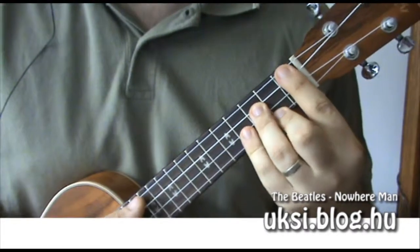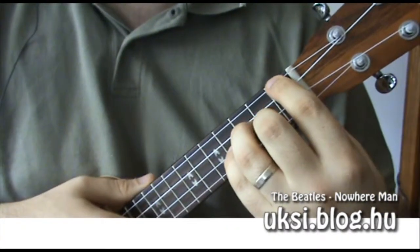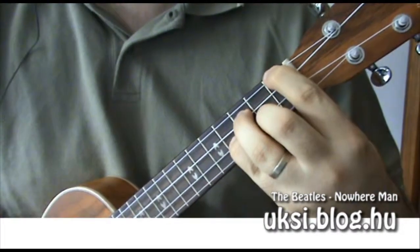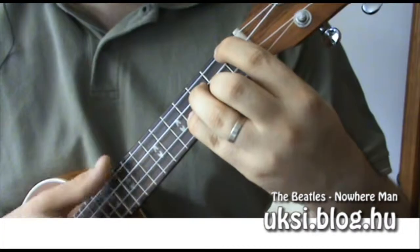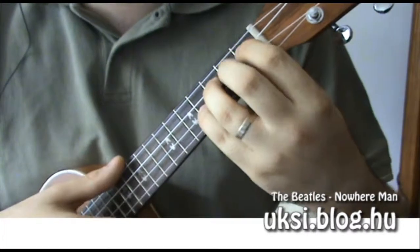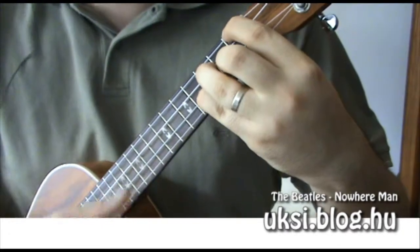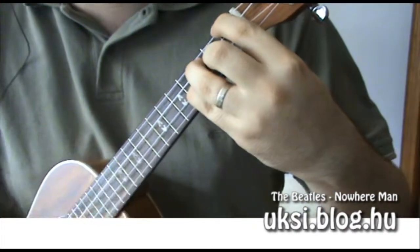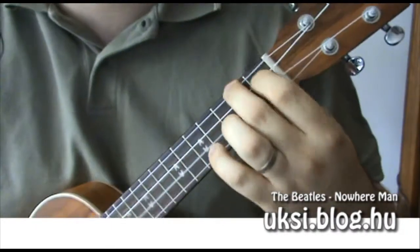Ugye most így nem tudom lepöngetni, mert az ember nem így tartja a kezét – én csak mutatom az akkordot. Tehát lefogva ugye valahogy így néz ki, de lehet ezt bárében is fogni. És ugye ebben az a nehéz, hogy a G#m itt az A-dúrral, illetve az F#m-mel váltakozik az átvezető részben, és idővel oda kell érni az akkordváltáshoz. Most is épp nem a legszebben fogtam le. Tehát így érdemes gyakorolni az akkordváltást.